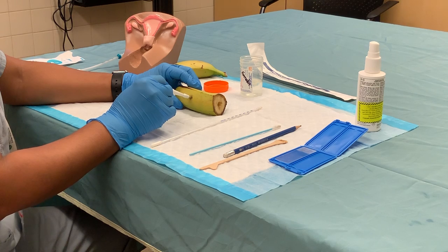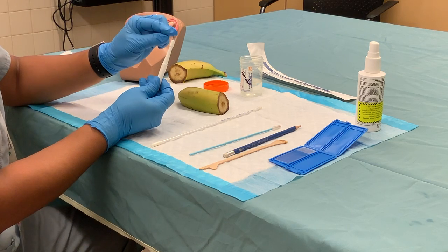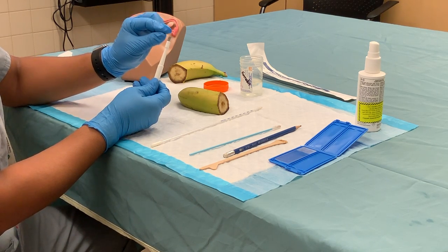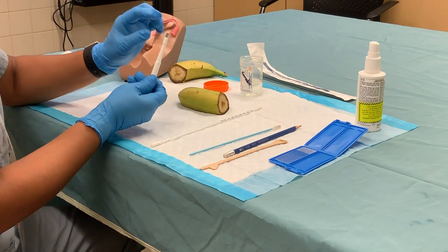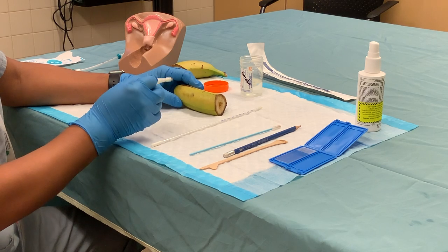Apply it directly and firmly onto the vulvar skin. You are not going to embed the entire metal portion into the vulvar skin, as that would leave a very large defect, cause bleeding, and be very uncomfortable for the patient.